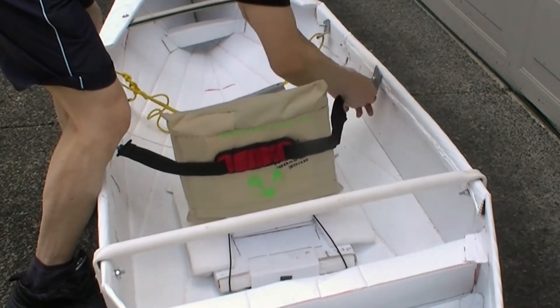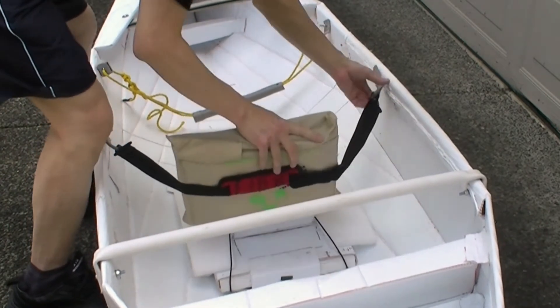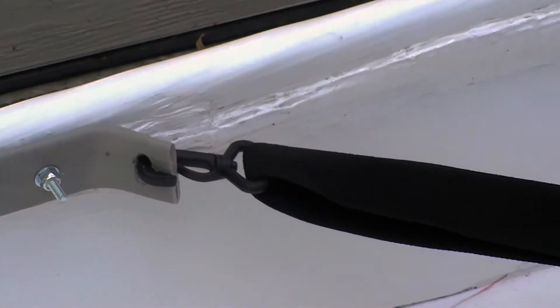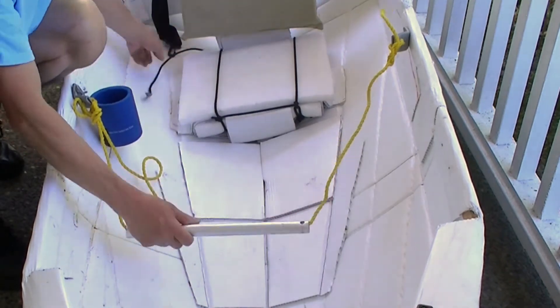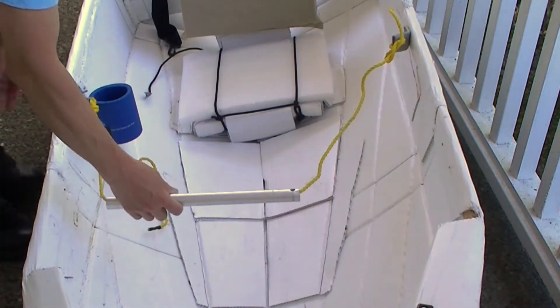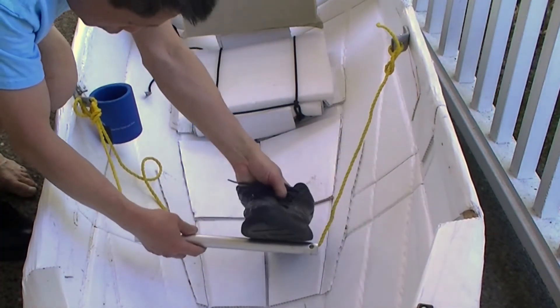The kayak has a strong gunnel and you can use a similar arrangement as shown here to secure the back of the seat. You can mount two brackets on the gunnel and use a piece of rope and tubing to create the foot rest.